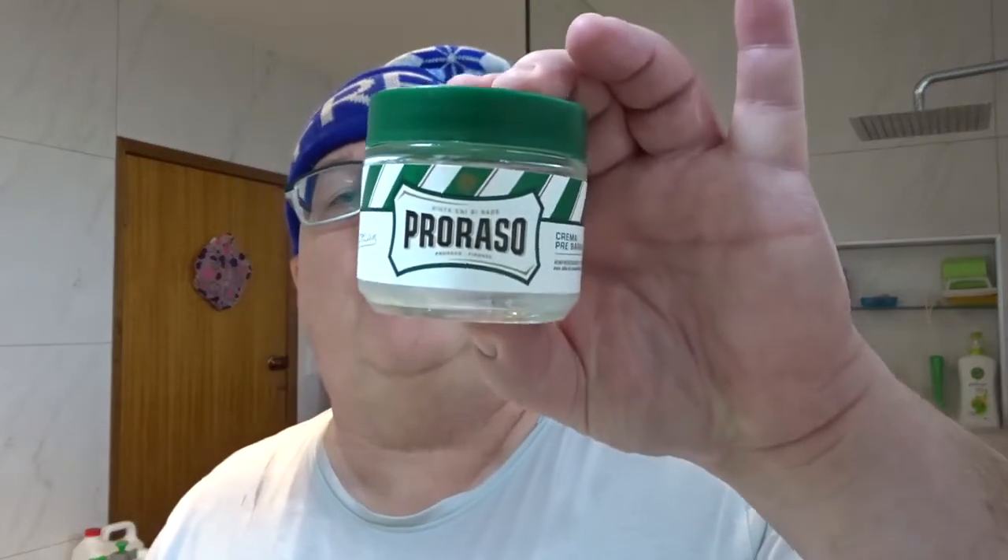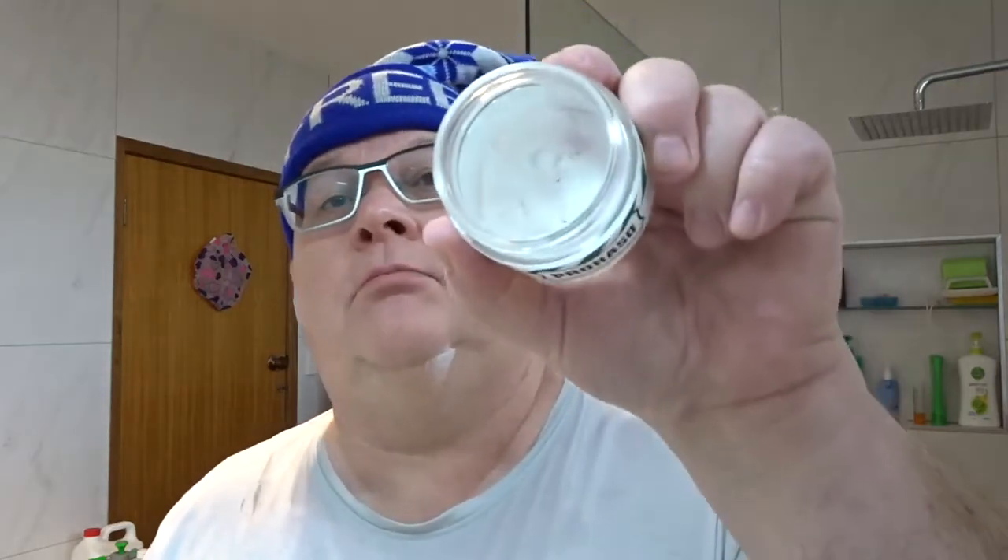And then I put on the Proraso pre-barba. Just a little bit — that should be enough. As you can see I'm getting right down to the bottom of that little jar. That's my second jar in the last six months or so. Very nice.